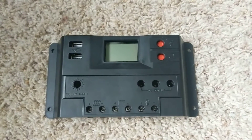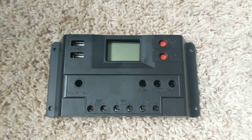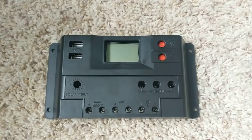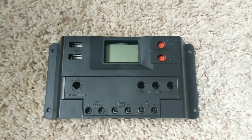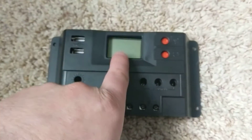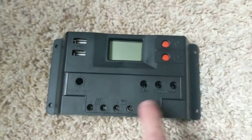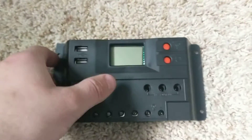Hey everybody, hello there. I have a dead solar controller from Harbor Freight. I want to show you some of the weaknesses of this particular product and hopefully Harbor Freight will fix them in the future. If you get a dead screen and you hold down the load button for five seconds and it does not come back, you probably have a blown internal fuse.